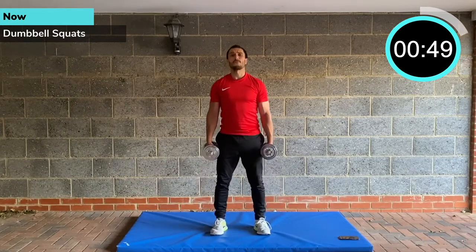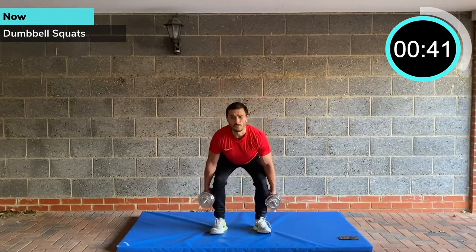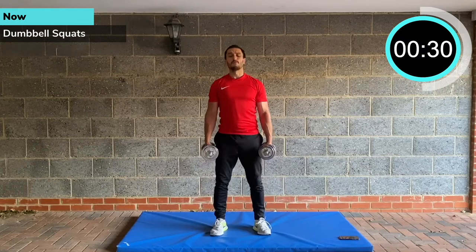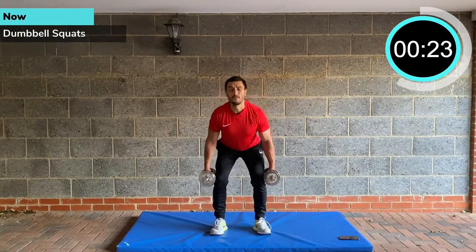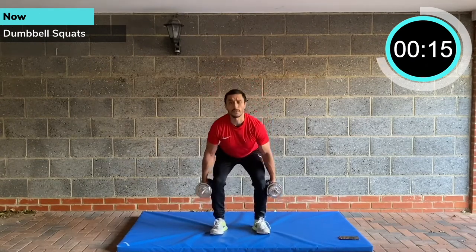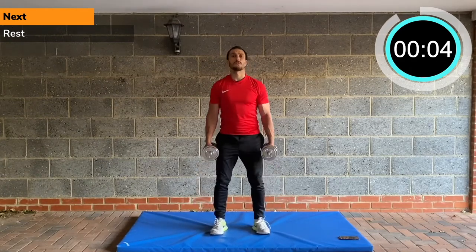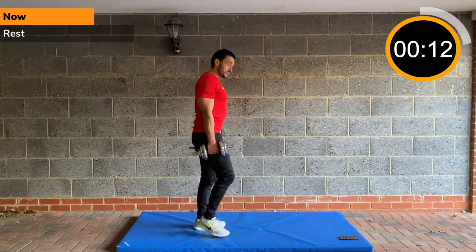You'll probably notice that in the gym — often your third, fourth, or fifth sets are your best sets because you're fully warmed up and fully engaged in the movement pattern. Now if I was doing this as a full-on hardcore PHA I'd bump up the weight because I won't be chatting. But if you're on your own, you can really go for this and make your weights really heavy, pushing yourself to the max on every round. I've obviously got to hold back a bit so I can talk and coach — I want to make sure you're doing it safely and effectively.